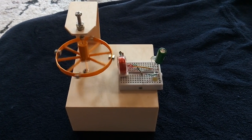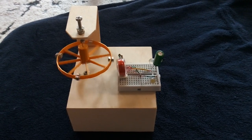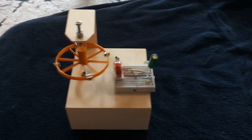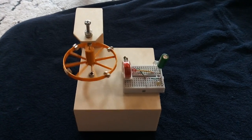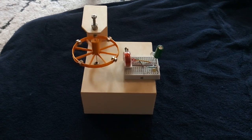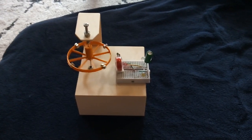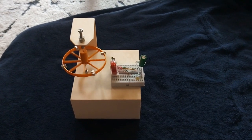I thought that was pretty cool. Anyway, thanks granddad for the inspiration to go forward with it and make this — it's a lot of fun. Thanks for watching.